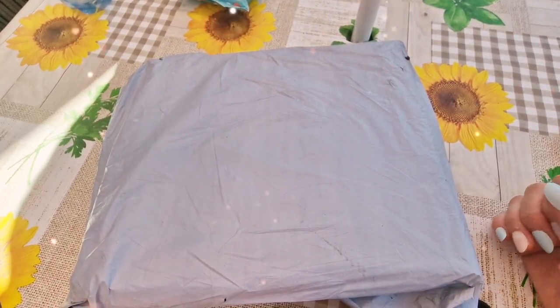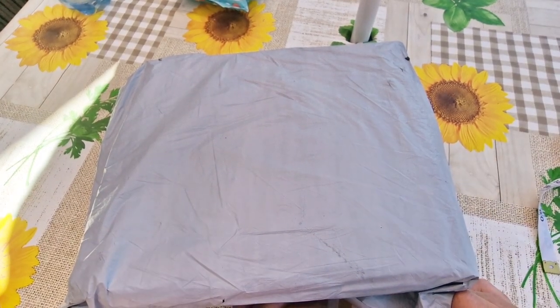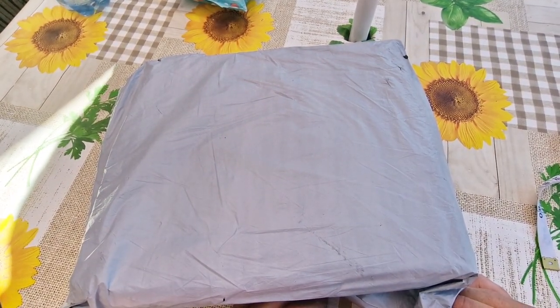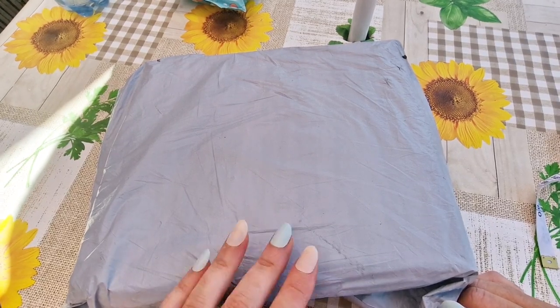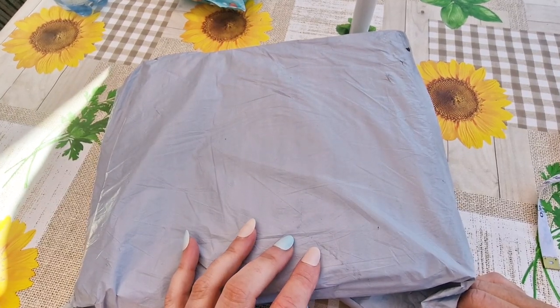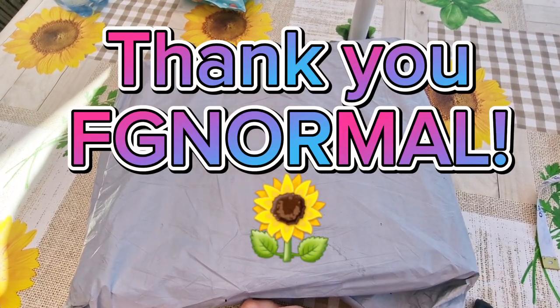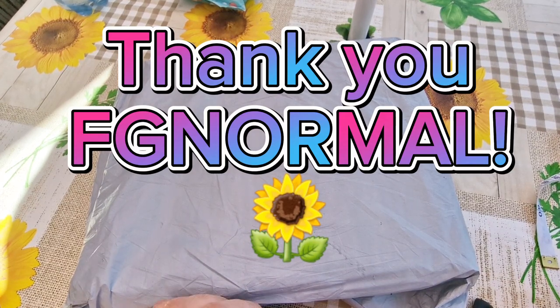Hello everyone, it's Louise here from Crazy Borgies. I hope you're all well and fine on this beautiful July day. Today's video is going to be an unboxing and this one is from the lovely people at FGNormal. A huge thank you to them for gifting me these products to do a product review.